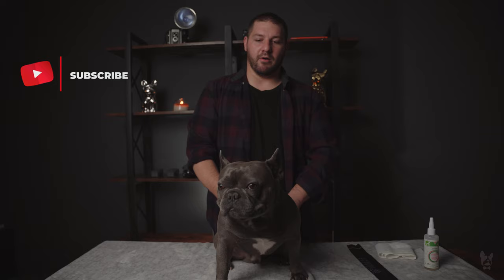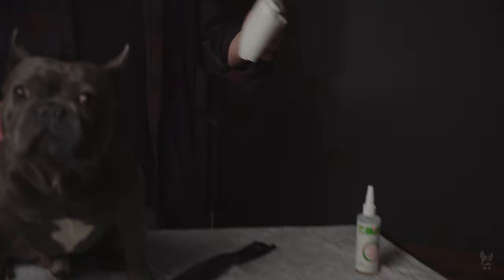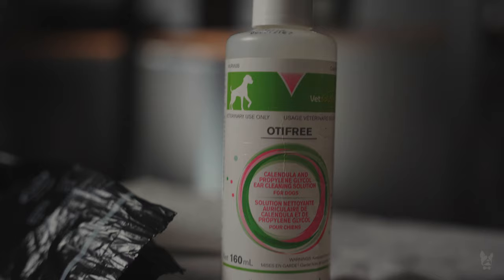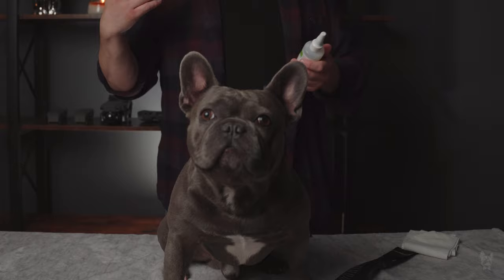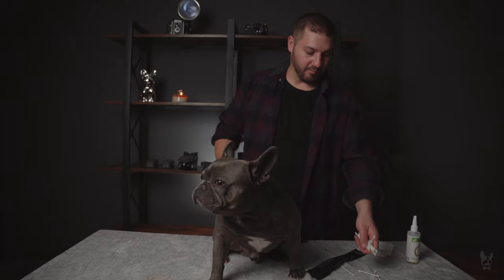You're gonna need a few things before you get started. Obviously you're gonna need your dog — we got Philly over here. You're gonna need a bag to throw dirty stuff in, some toilet paper or tissue, your cleaning solution — I got this from the vet, though there are other solutions from the pet store or Amazon — and then q-tips. These are the supplies I use when I clean Philly's ears, and one last thing: treats.